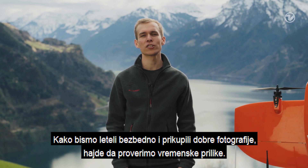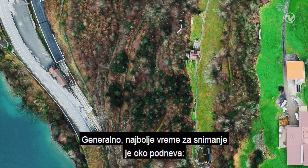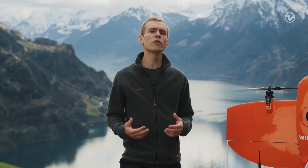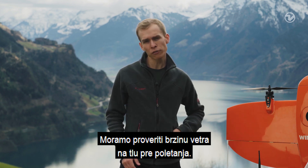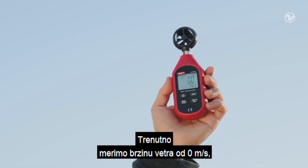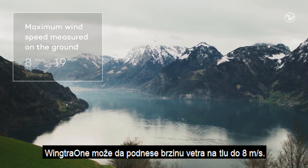To fly safely and get good images, let's check the weather conditions. Today is a good day for flying — there is no fog, no rain and no snow. In general, the best time for surveying is around midday. The shadows are short and there is enough light. Wind is a key factor for drone flying, so we have to measure the wind speed on ground before taking off. Right now we have zero meters per second of wind, which is of course safe to fly. WingTRA-1 can handle wind speed on ground up to 8 meters per second.